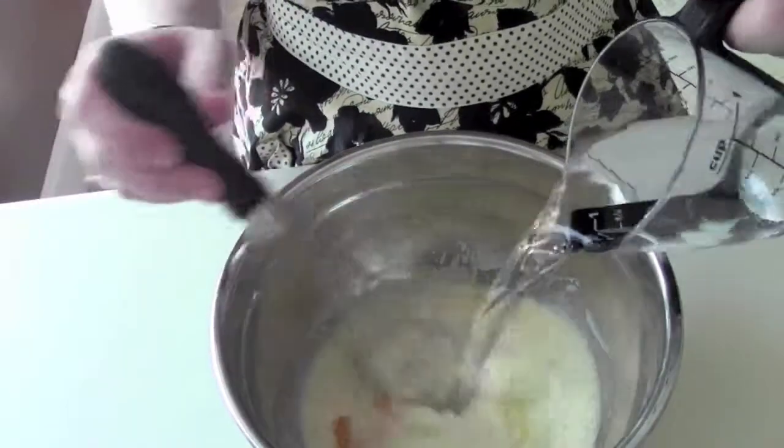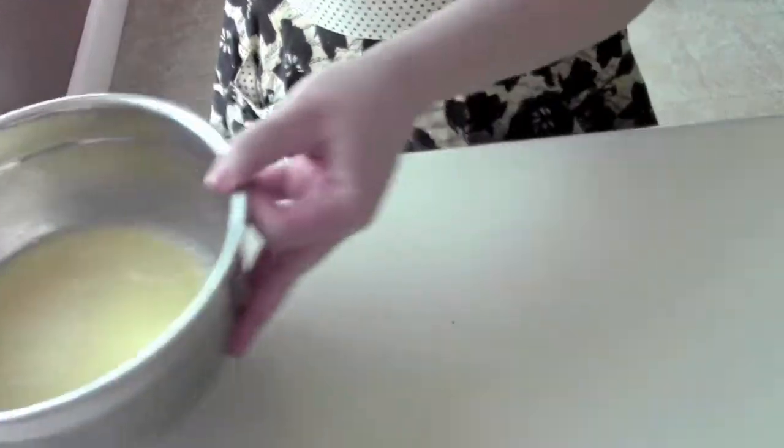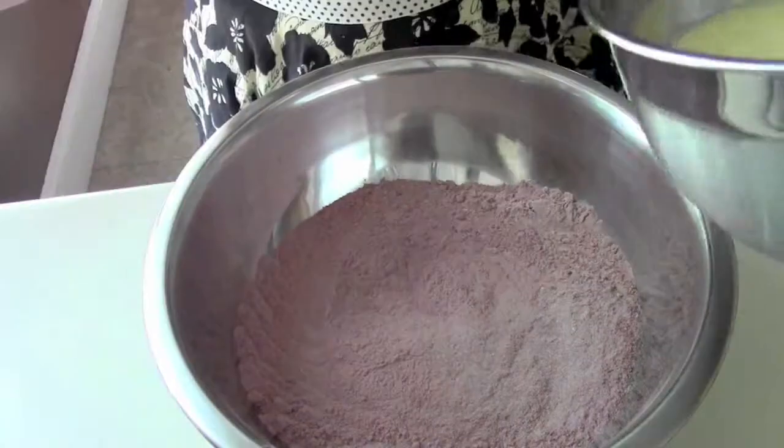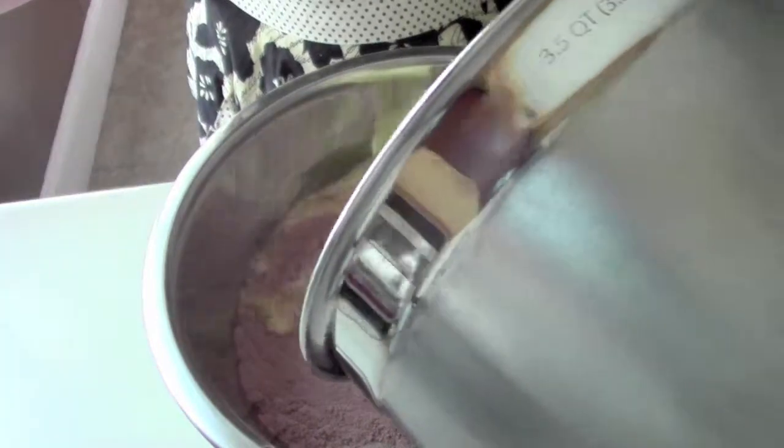Once it's all combined, I'm going to take the dry ingredients and add our wets. Just mix until it's incorporated, because we don't want to over-mix this.